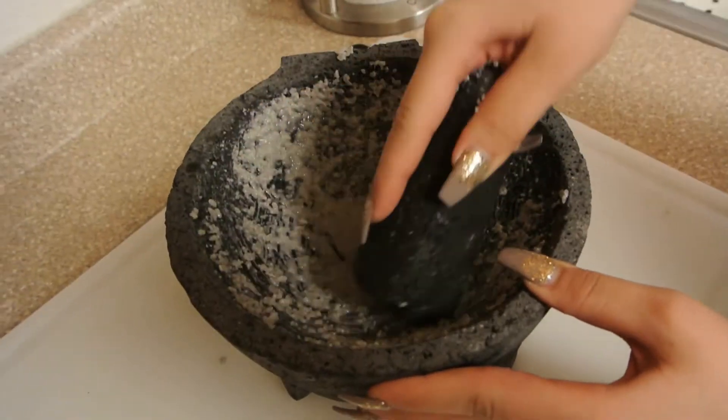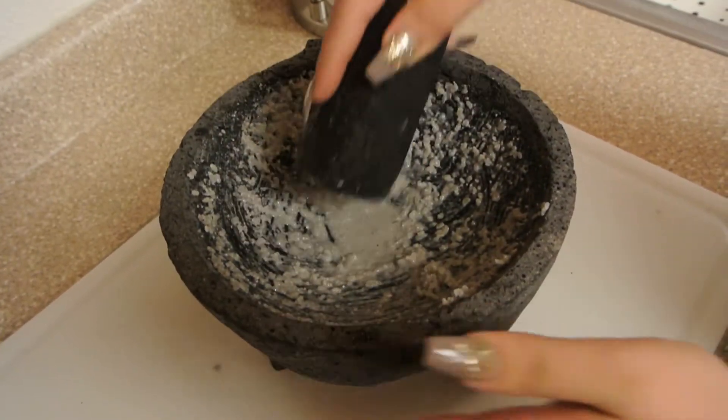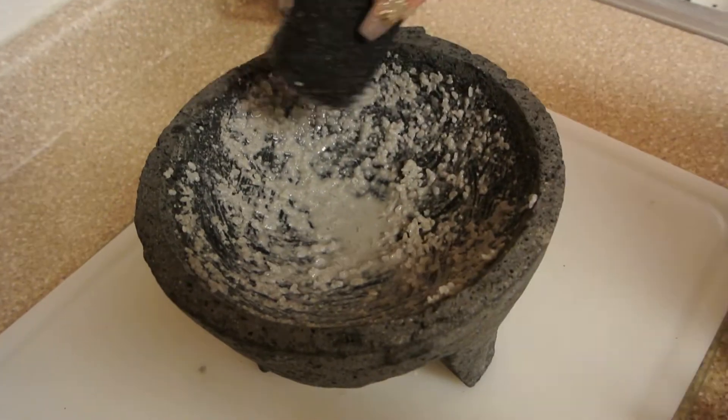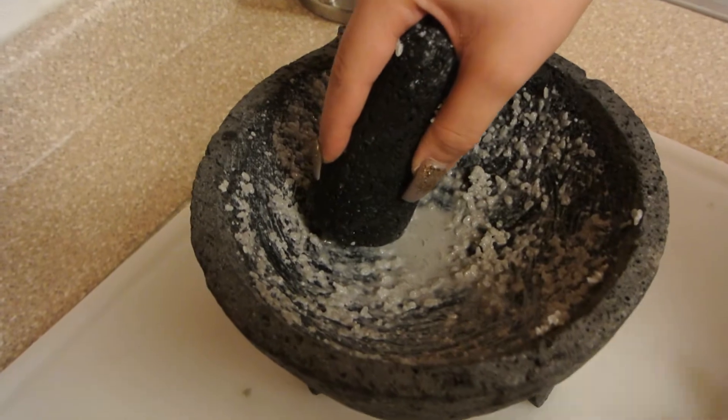It should look like this when you're done. You have to do it until it's not gray anymore. And make sure you put it on a surface that won't scratch your counter.